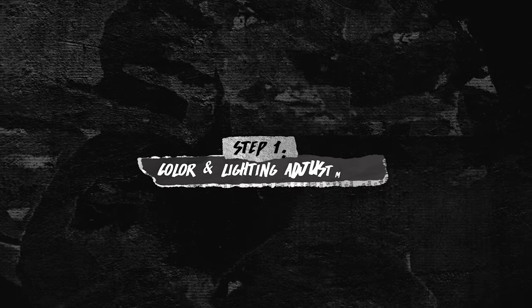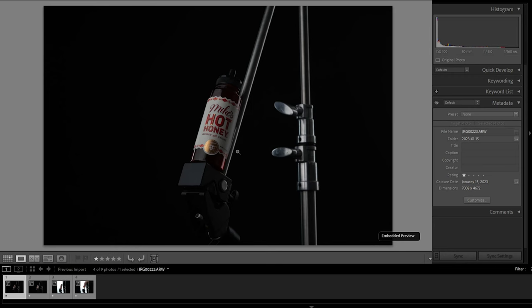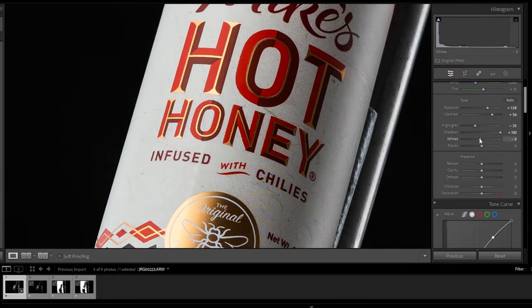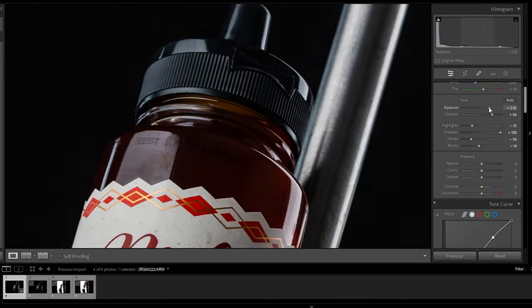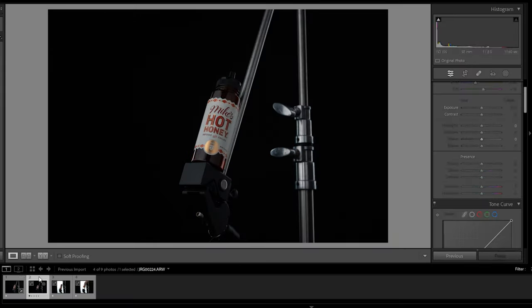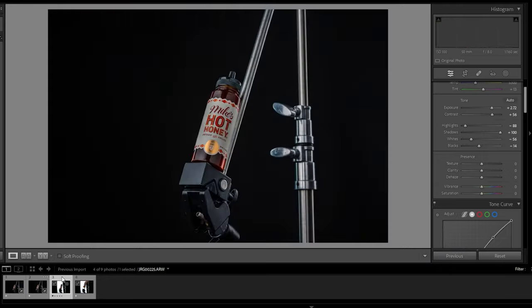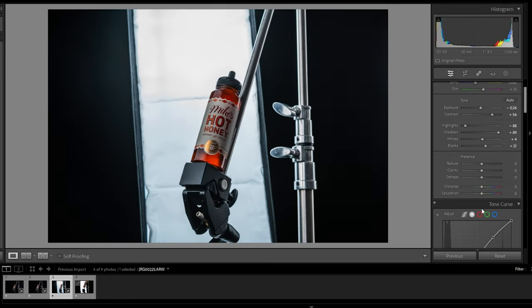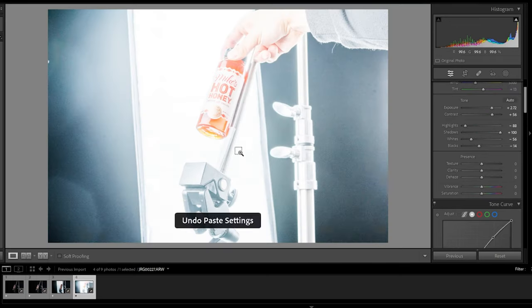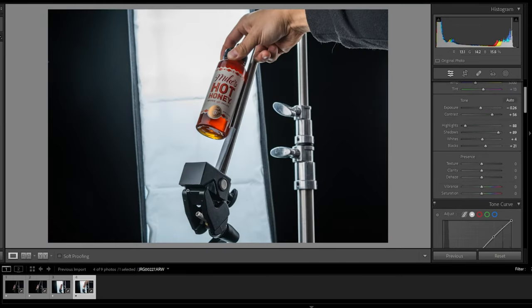If you decided to follow along, the first thing you need to do is upload all your files to Lightroom. This is where I like to do all my color adjustments and adjust highlights and shadows. Once I've done that to my main image, I like to copy and paste those settings onto all the other images in my set so they all look the same — I prefer this over the sync function because I like full control and the ability to make tweaks along the way.